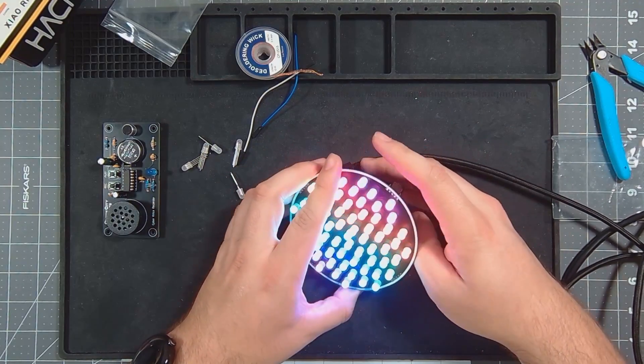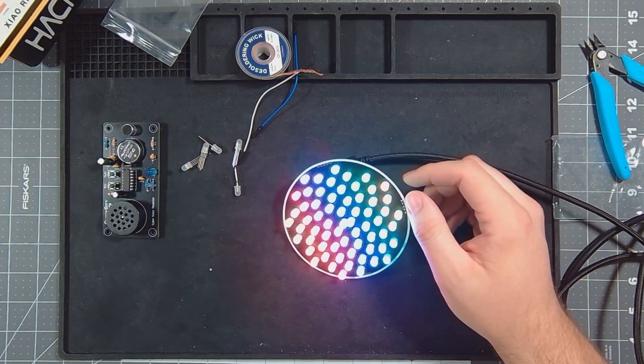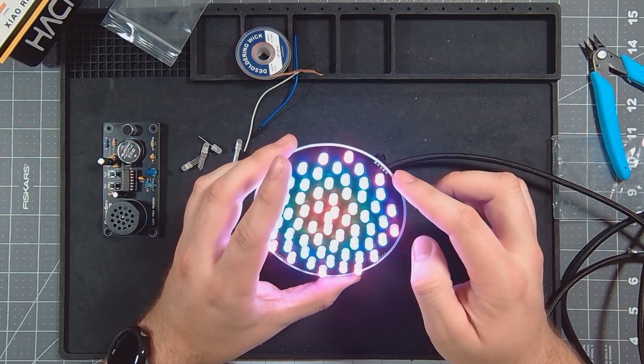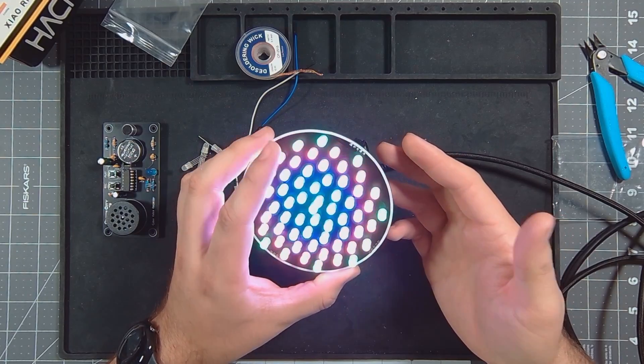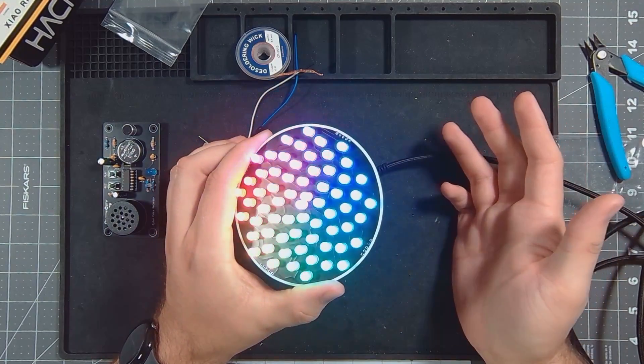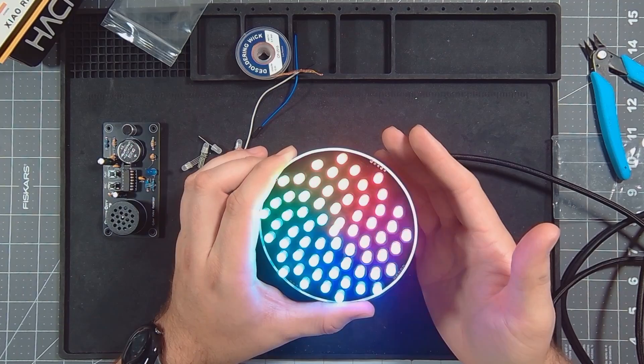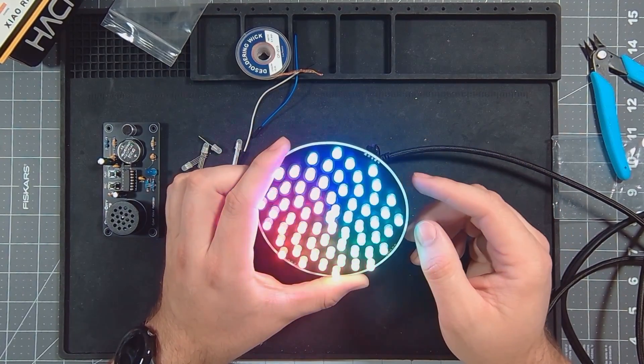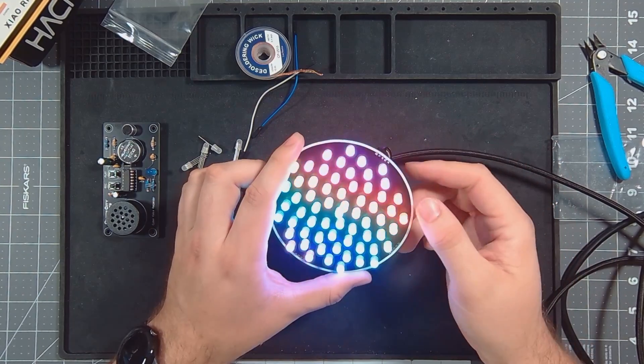Other than that, it's great. They do have a board coming that I will post an updated video on later, which will allow this to be a badge. It'll attach to the back of it, has a battery, works slightly differently than just the way this does, and will attach to a lanyard.